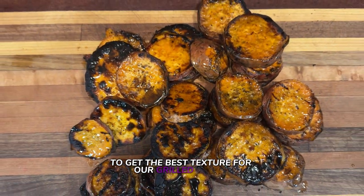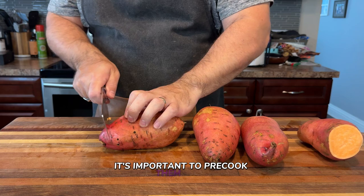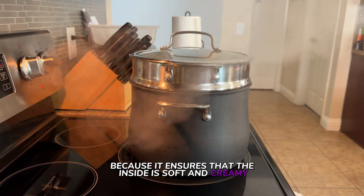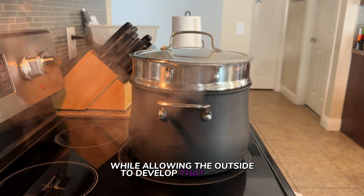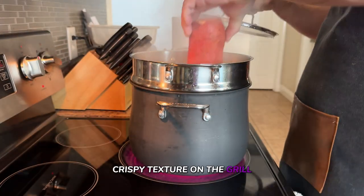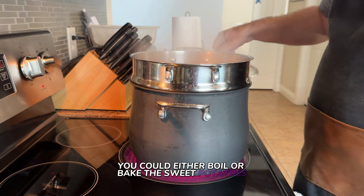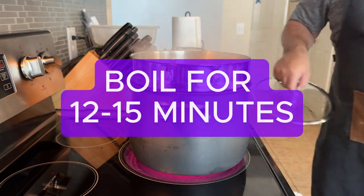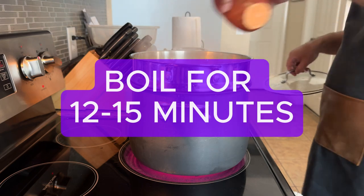To get the best texture for our grilled sweet potatoes, it's important to pre-cook them first. This step is key because it ensures that the inside is soft and creamy, while allowing the outside to develop that perfect crispy texture on the grill. You can either boil or bake the sweet potatoes until they're tender. If you choose to boil them, just drop them into a pot of boiling water and let them cook for about 12 to 15 minutes.